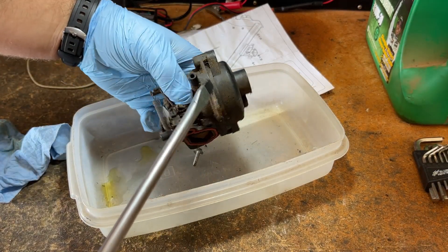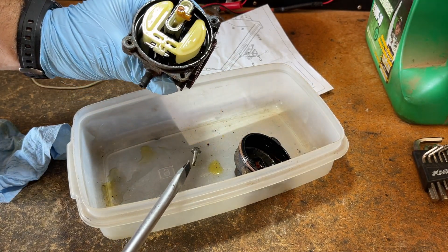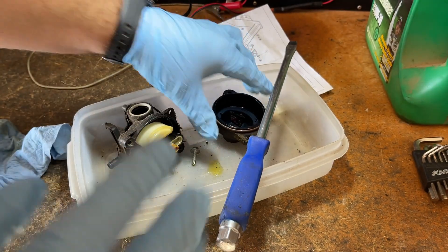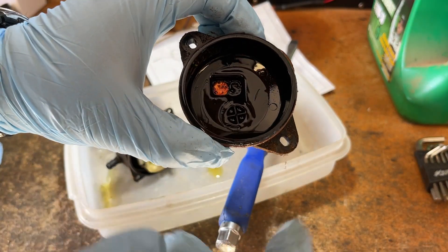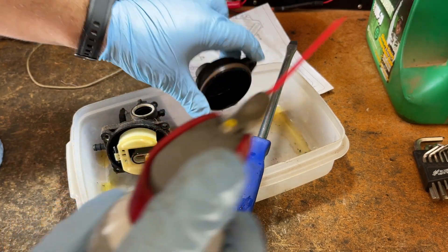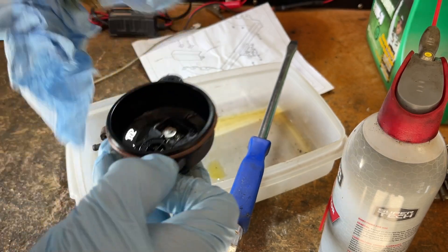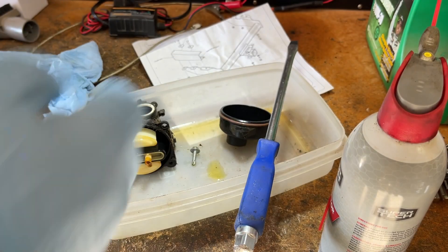Let's see what the damage is. Yeah, this O-ring is pinched — let's see if I have another one. I'm pretty sure I have a good used one. That's not good. I've never seen one of these this bad before. I might actually have to replace this bowl.